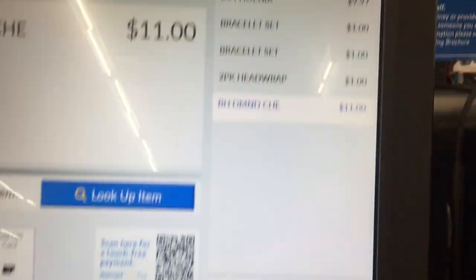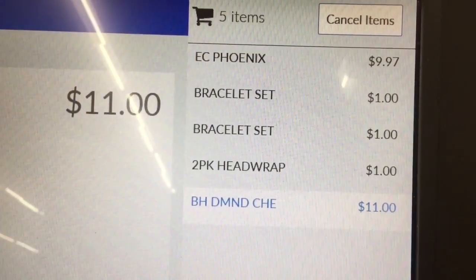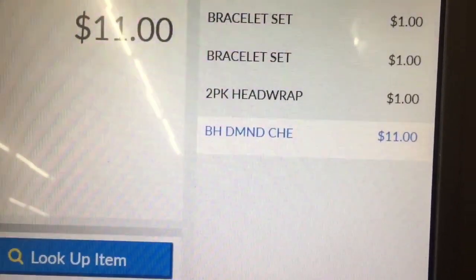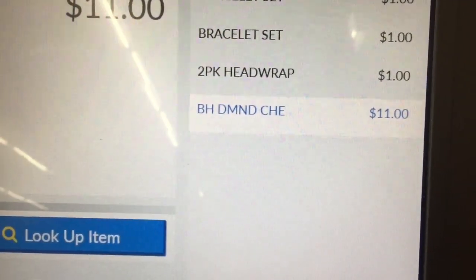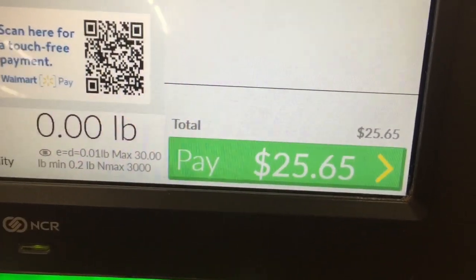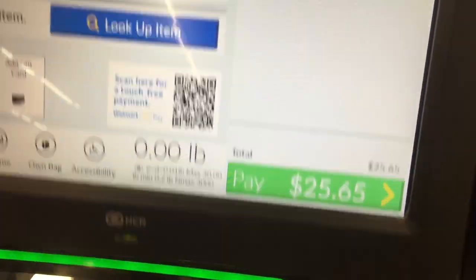Okay, this is everything I got on clearance: the curtains for $9.97, two bracelets, the head wrap, and the Better Homes and Gardens rug for $11. My subtotal is $25.65. Thank you guys for watching — don't forget to like, comment, and subscribe. Bye!